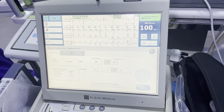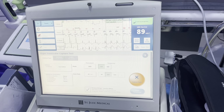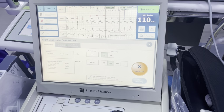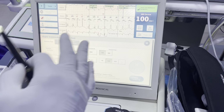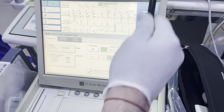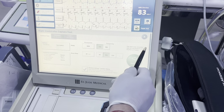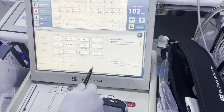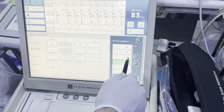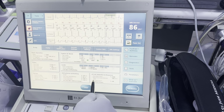It's going to do an RV pace with a backup RV pace. It'll fail. We're going to try it again, and if it continues to fail we'll leave it off for now. What it does is try to confirm what RV capture looks like versus non-capture — it paces sub-threshold and at threshold with a backup pace of 5 volts to determine what capture looks like. In this case it says it doesn't feel confident, so we're going to program it off for now and set it at a fixed 2.5 volts to give us a decent enough margin.